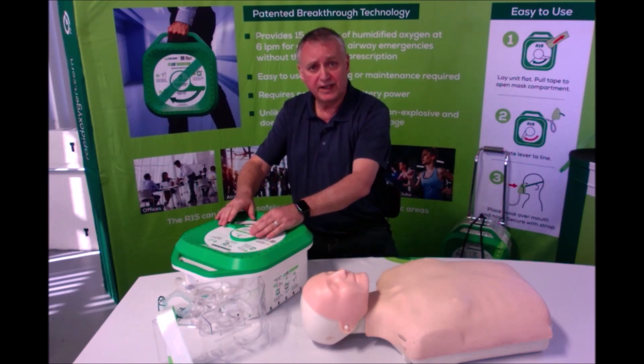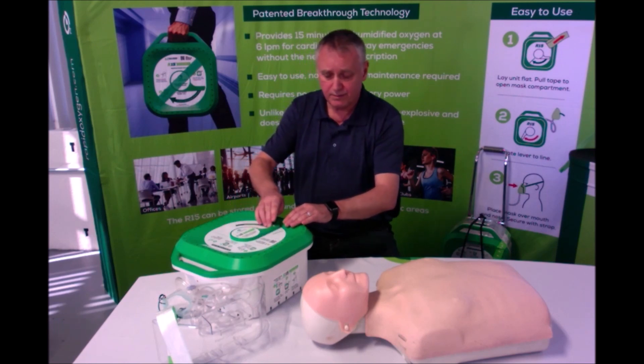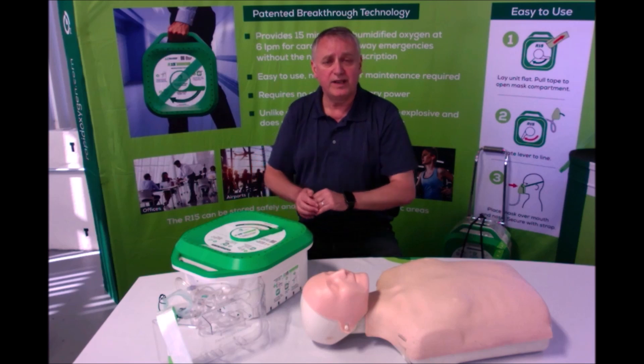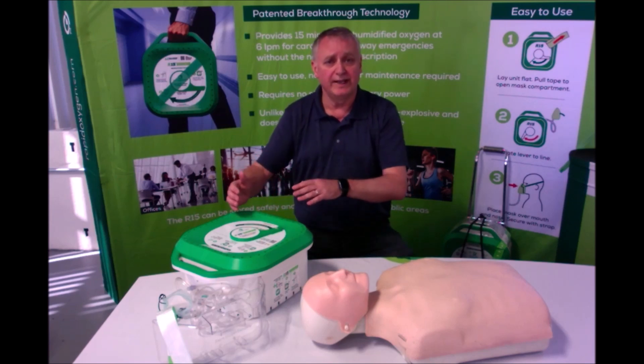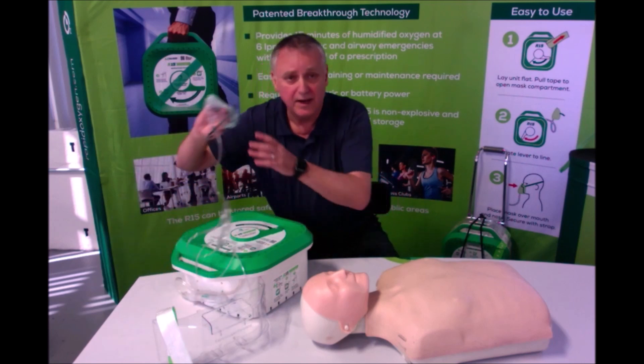Second, turn the lever fully to the stock position. And within a few seconds, oxygen will begin, which you can feel as a gentle flow in the mask itself.